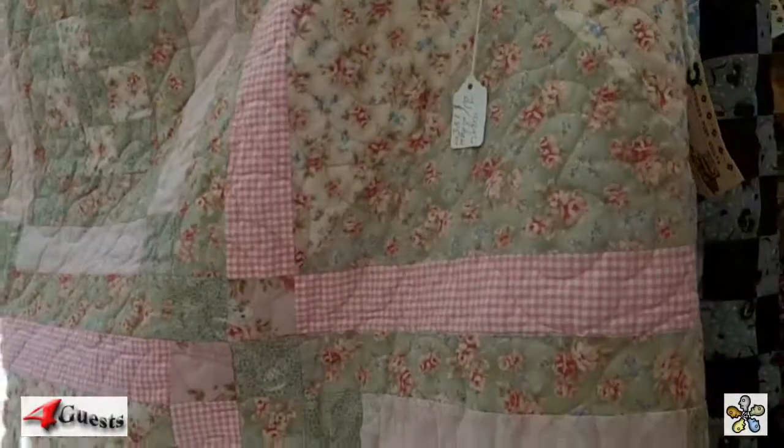It keeps me busy and I'm not looking to make a killing on it. This one here, being a full showing quilt, probably should go for $785 to $900 even machine-made. But I'm not going to do that — I want to move it along and get new fabric. So $185 to $300 is really not that much for a quilt.